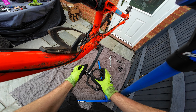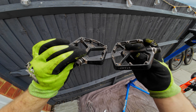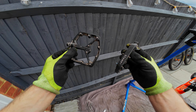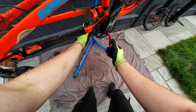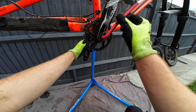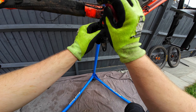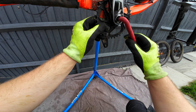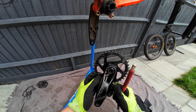Pedal-wise we've got the Crank Brothers Stamp 7 pedals — these are nice and good, got some big platforms which is really cool, plenty of pins to give you that good grip on the bike. Now we're going to attempt the cranks, although these tend to always be tight. Feeling them starting to go — there we go. We've got the SRAM Eagle DUB cranks. Always enjoy the SRAM stuff, should be really good to get that back on the bike.